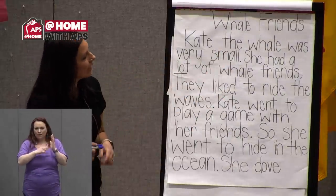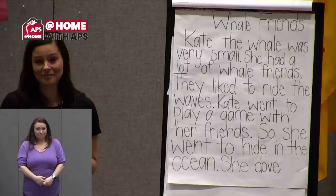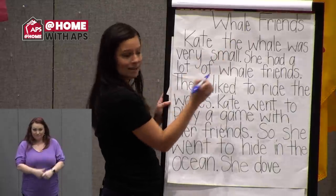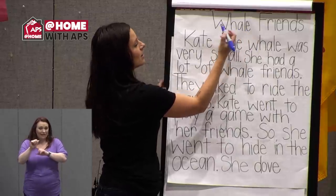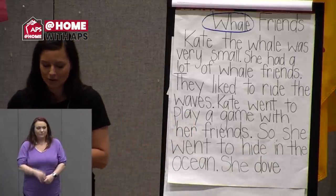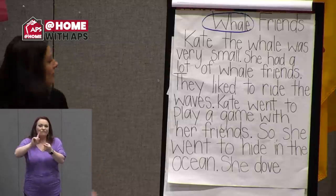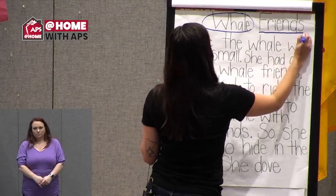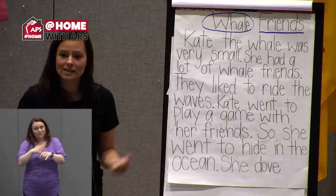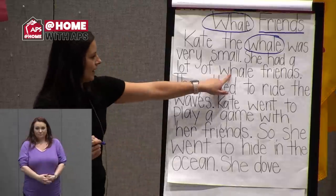Let's start by looking at the title — 'Whale Friends.' Do you see something that follows our magic E pattern? The word 'whale' ends in E and has a long A sound, so I'm going to circle that word. What about the word 'friends'? That's one of our sight words, so when I see a sight word I'm going to underline it. I know that 'whale' was in this story a few times, so I'll go ahead and circle it whenever I see it.